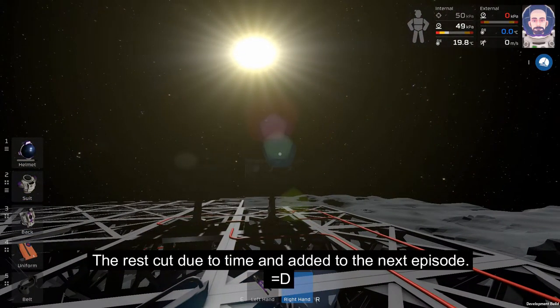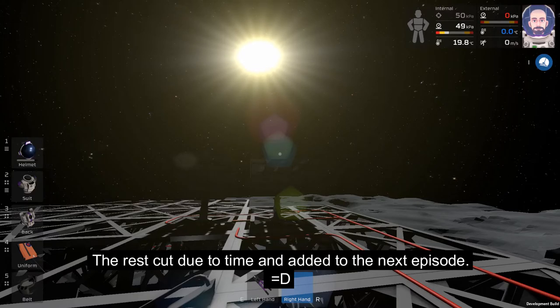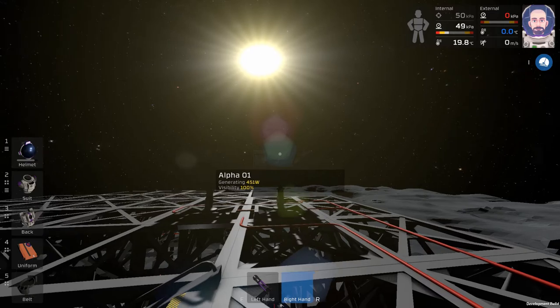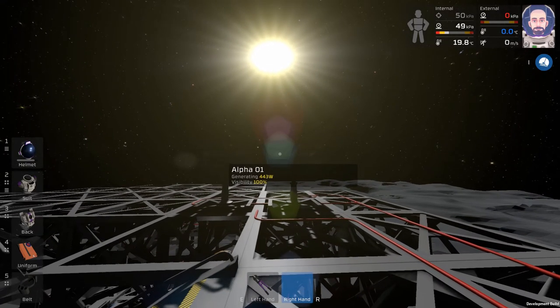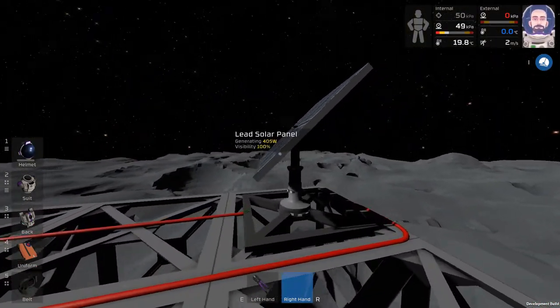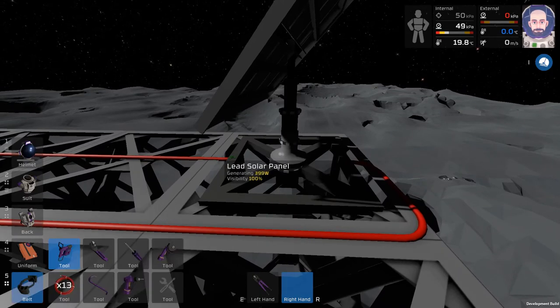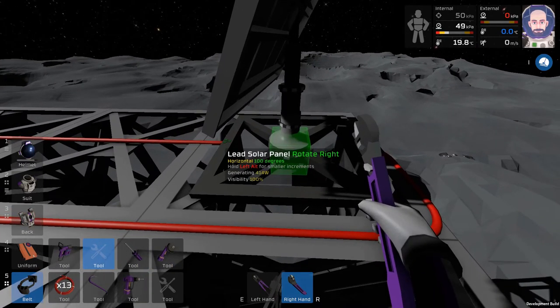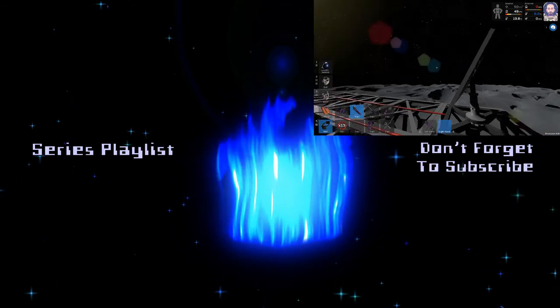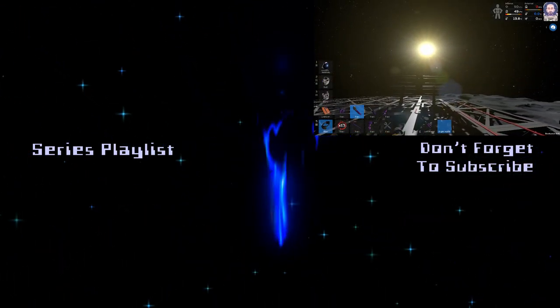That about concludes the episode. This has been Stationeers episode five where we've gone over the furnace, filling up canisters with waste gases for extra propellant - which didn't go too well the first time because I didn't let it cool and didn't have enough pressure. I hope you've had a good time watching. As I notice our solar panel is back at 100 degrees - that's a flaw in the computer logic I'm going to have to fix - but until next time, take care.